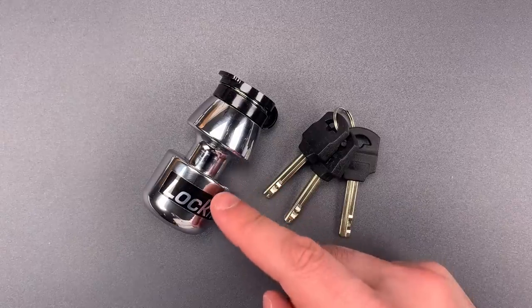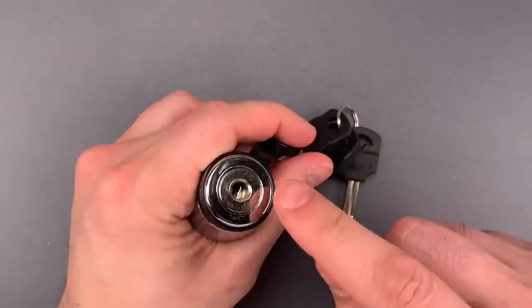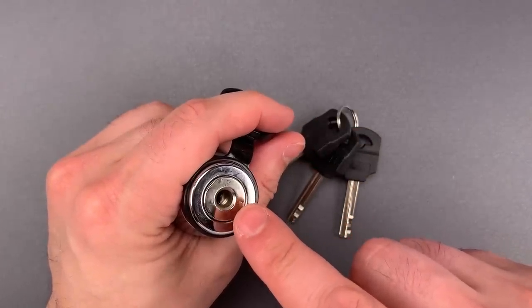Holding those two halves together is a ball-bearing locking mechanism. That mechanism cannot be shimmed or bypassed, and securing everything is a disc detainer core. There are seven discs in here — eight if you count the gated spinner — and it seems to tension from a rear or middle disc.